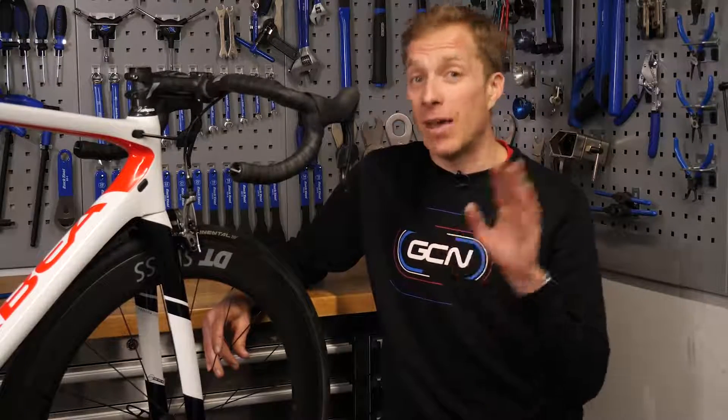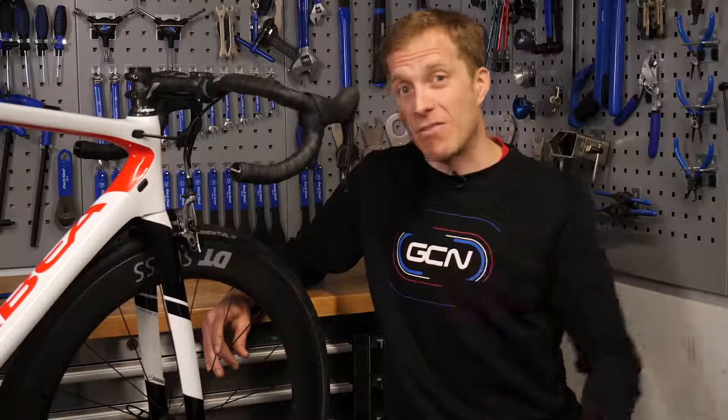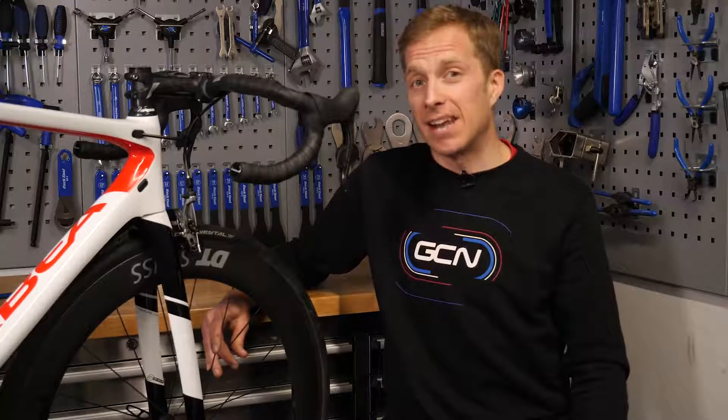I hope these little bits of love for rim brakes have helped you out. Let me know how you look after your rim brakes down in the comments. Remember to like and share this video with your friends, and if you're still using rim brakes after all of this, click here to see how to look after disc brakes — maybe you'll make the change.